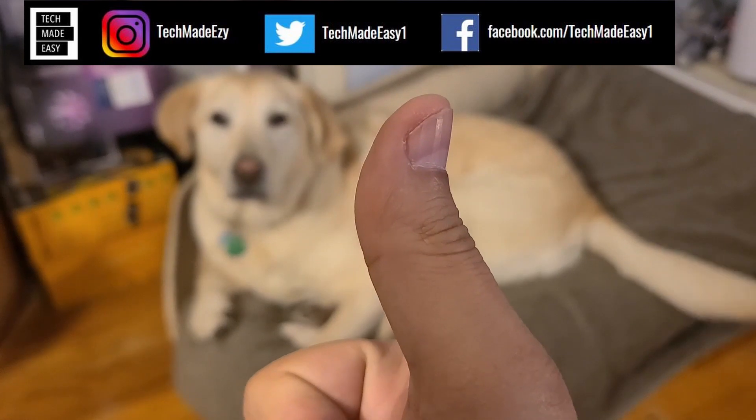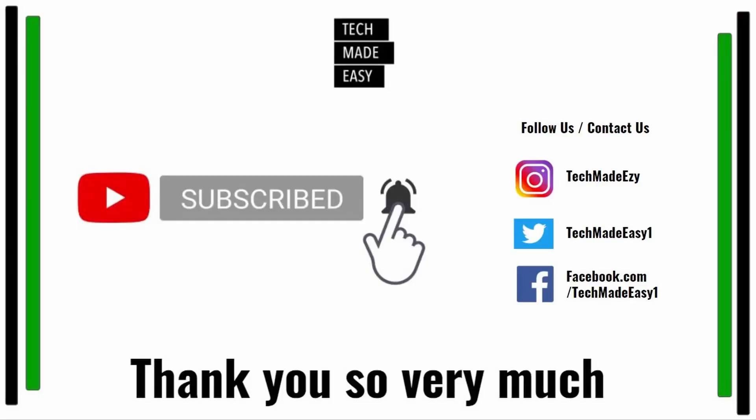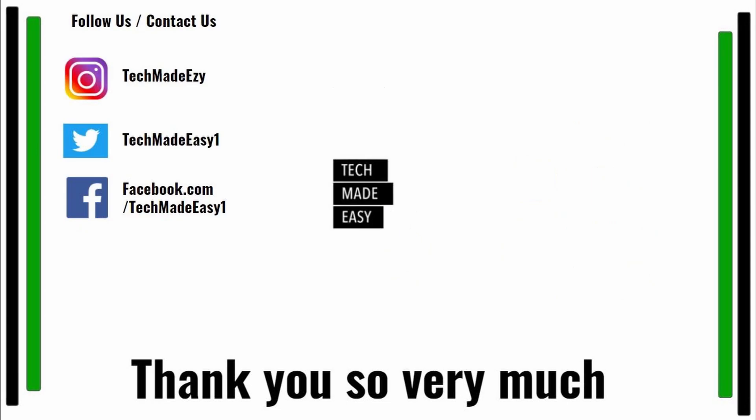Take a moment and give us a thumbs up — we'd really appreciate it. Brooklyn is waving her tail for you! Take a moment and subscribe; don't forget to hit the bell and you'll get notified of new videos we come out with. Also follow us and contact us on Instagram, Twitter, or Facebook — we'd love to have you. Thank you so much and have a wonderful day.